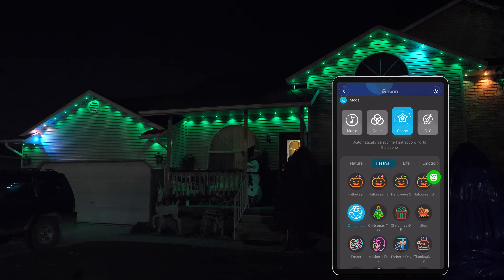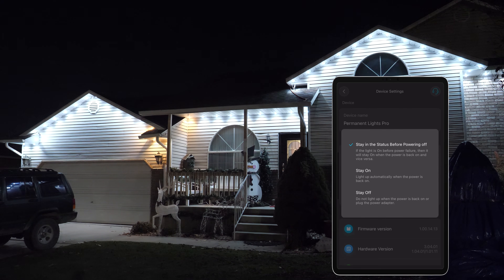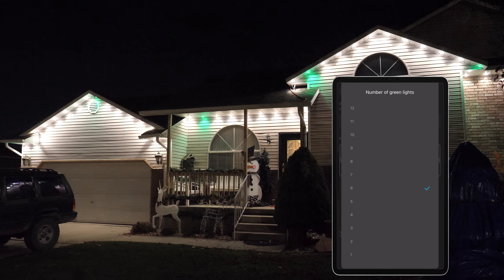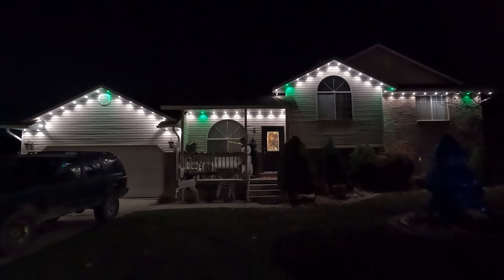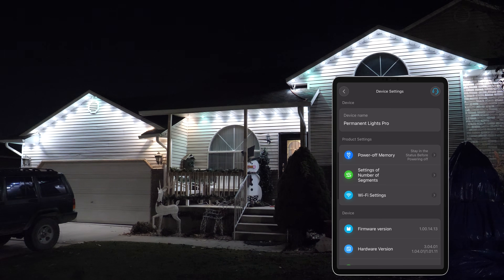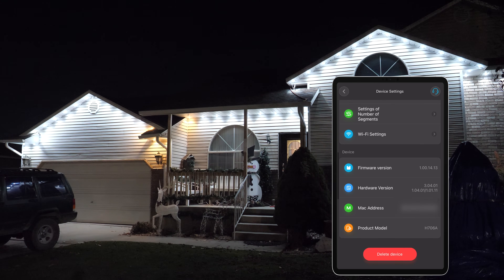In settings we have a few more options: change the name, choose power-off state — so if the power goes out, will they stay off or come back on. There's number of segments — right now it's set to six, and if you add more lights you can adjust it there. You can also change Wi-Fi settings and see the firmware. That is the Govee Outdoor Lights Pro — this kit costs a bit more, but it was so nice to be able to customize and cut the lines and extensions to fit perfectly.